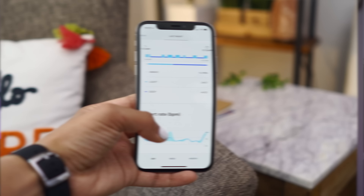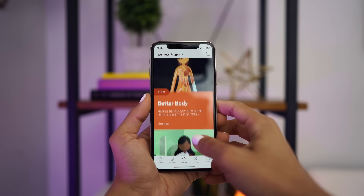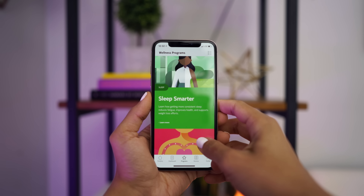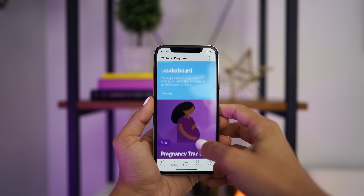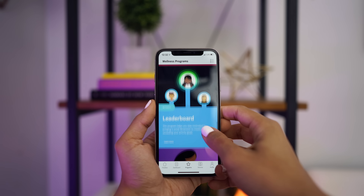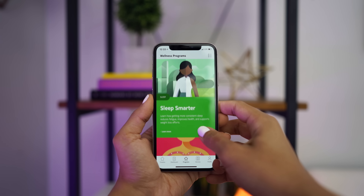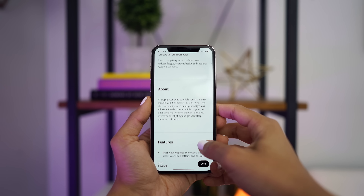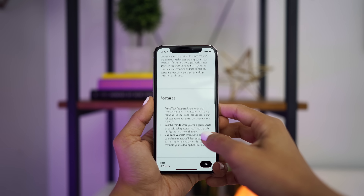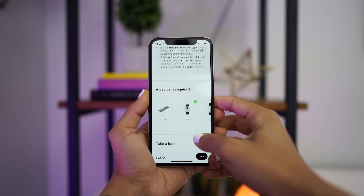Going deeper into the sleep stuff, there's a programs tab in the app with different wellness programs you can join depending on which Nokia Health products you have. With the Nokia Steel HR, you can join the Sleep Smarter program to improve your sleep even more through an eight-week program that only requires your watch and your phone.